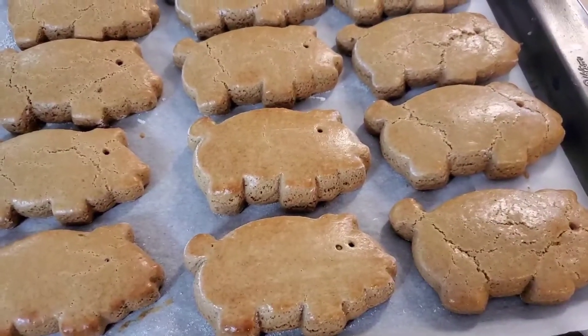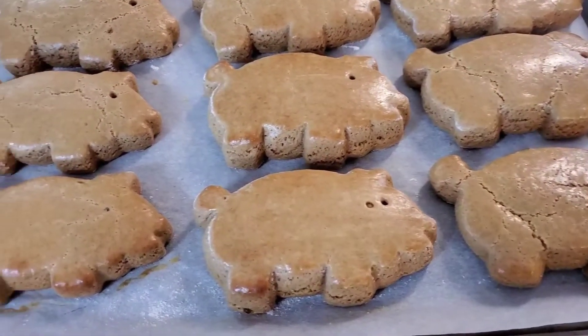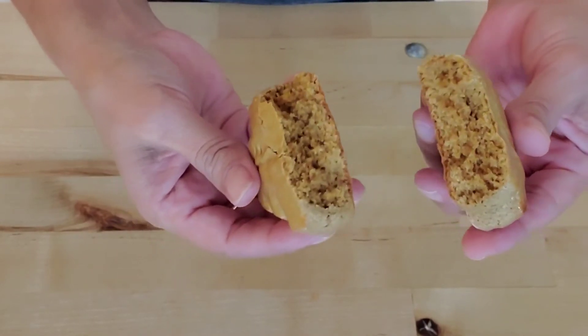They're going into the oven at 350 degrees for about 8 to 10 minutes — your oven may vary. Once they're out, make sure to cool them completely. Here are my maranitos — look how soft that is when you break it open, just amazing. These would be perfect with some champurrado, coffee, or hot chocolate. I hope you guys enjoyed my video and we'll see you next time, bye!